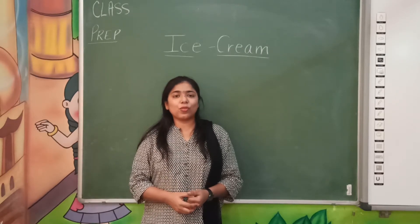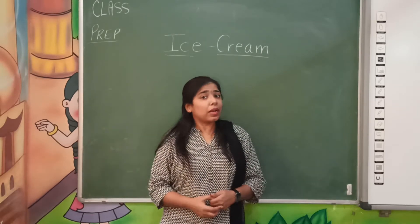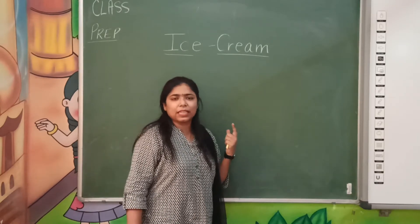Good morning students, how are you all? I hope you all will be fine at home. So, what do you want to make? Ice cream, your favorite ice cream, sweet and yummy ice cream.